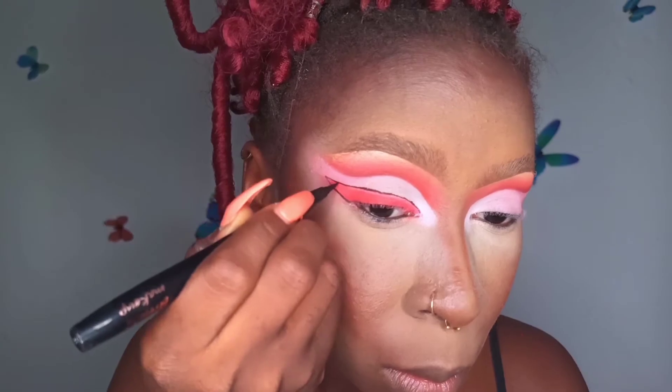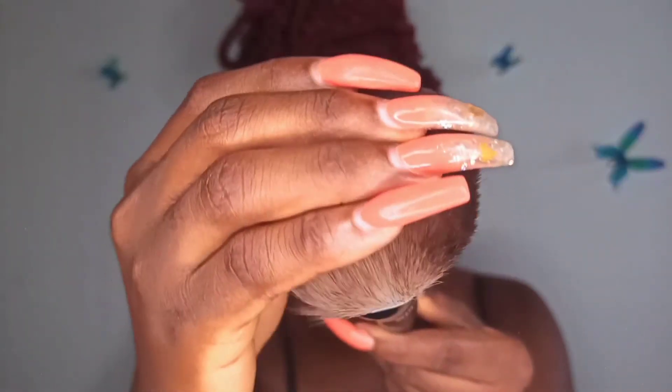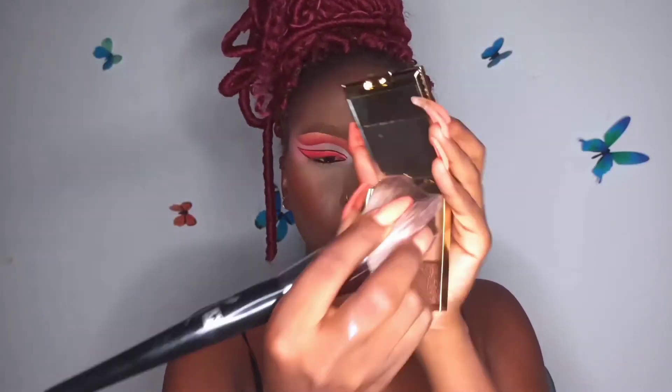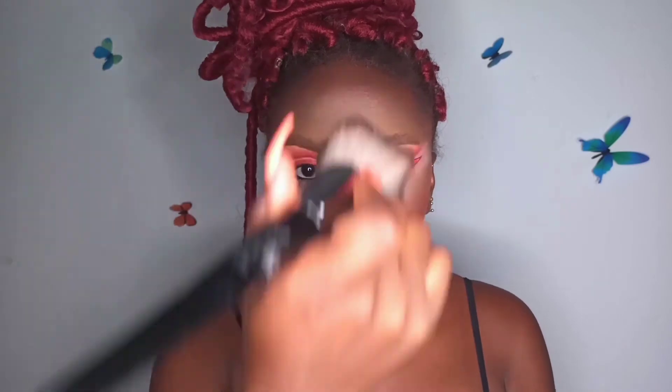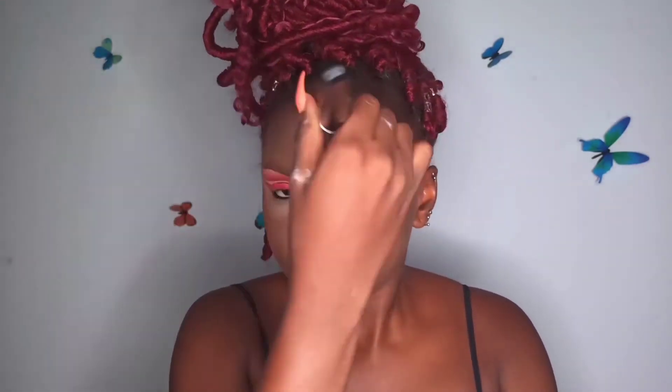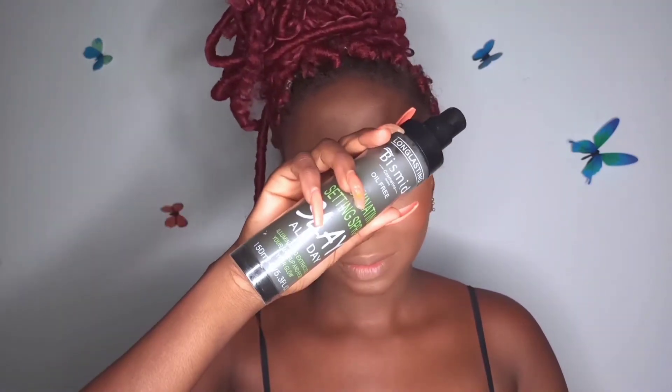Using a soft powder brush and the Bismet Makeup powder in Hazelnuts, I'm blending out all the harsh lines and baking powder — making sure to use enough product and consistently blending until everything is perfectly blended. I'm tapping the brush against my skin rather than pulling, to stamp the product. Then I'm going in with setting spray from Bismet Cosmetics, spraying it all over my face while trying to avoid my eyeshadow.